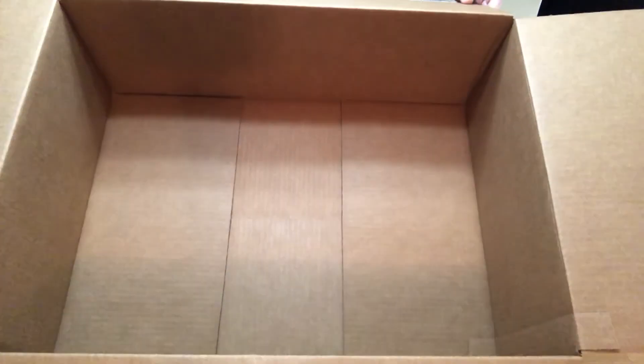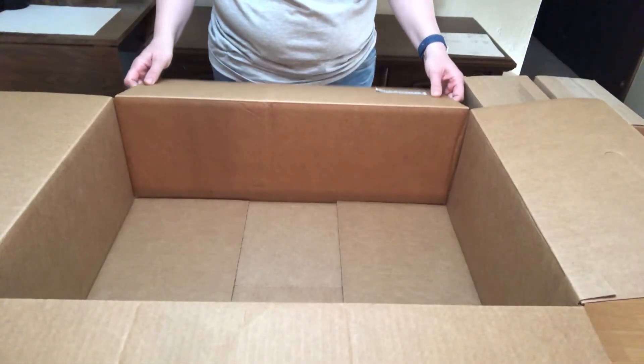We've got an empty box and I'm going to go give this to the cats to play in, so this will be really fun.